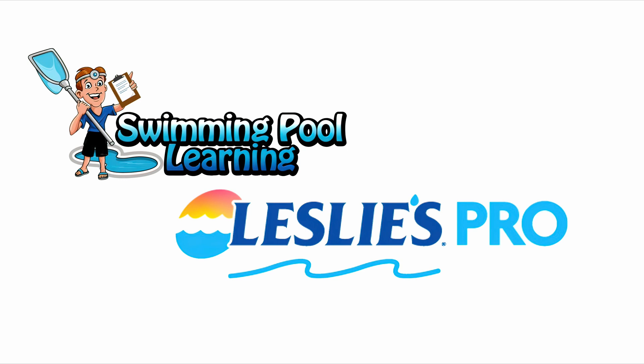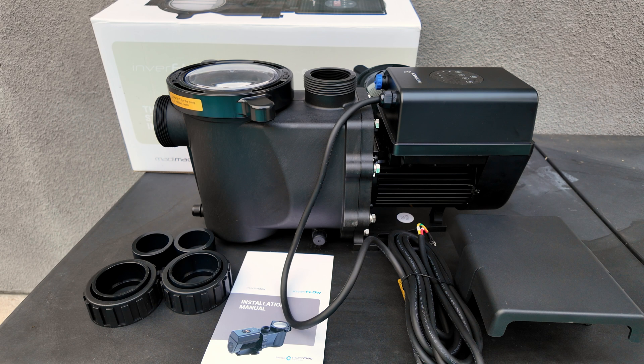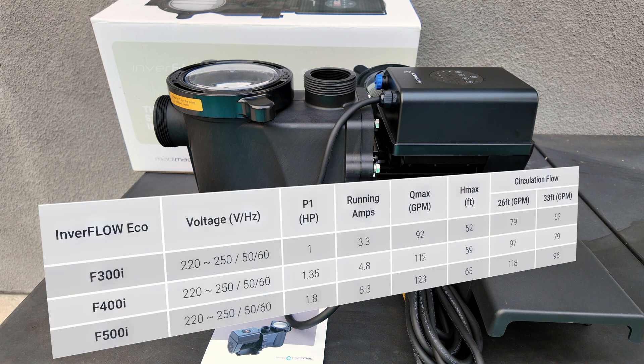This is David from SwimmingPoolLearning.com. Today we're going to show you the MattieMac Inverflow Eco Variable Speed Pump. There are three different versions of this pump: a 1 total horsepower, 1.35 total horsepower, and 1.8 total horsepower.